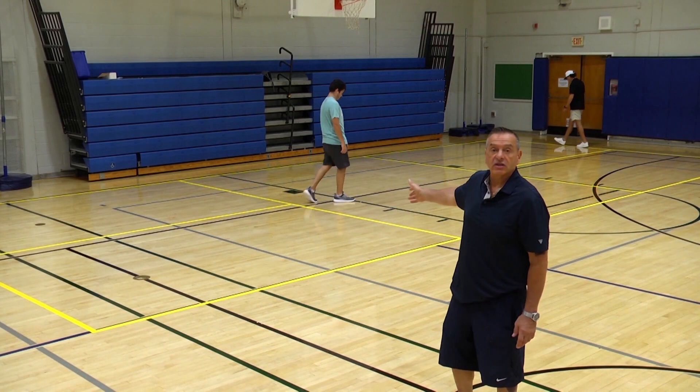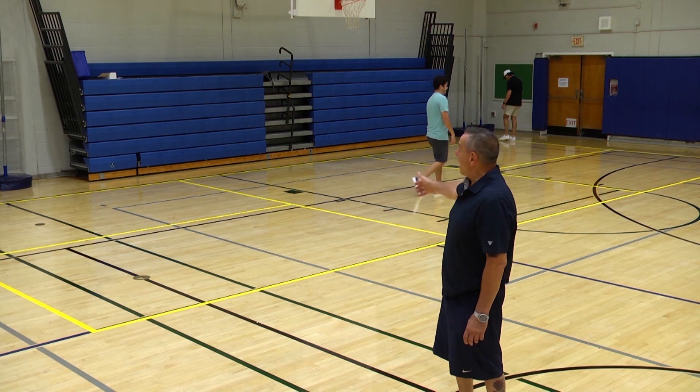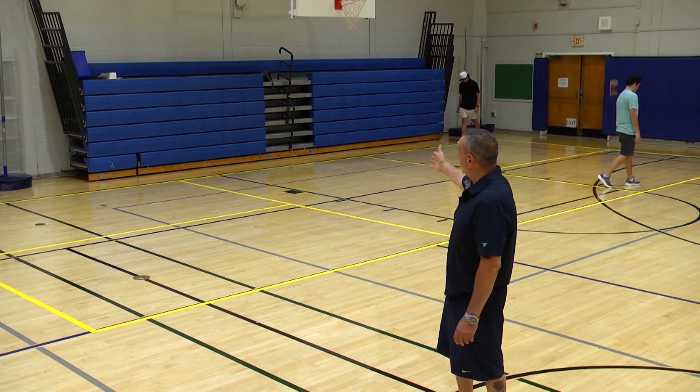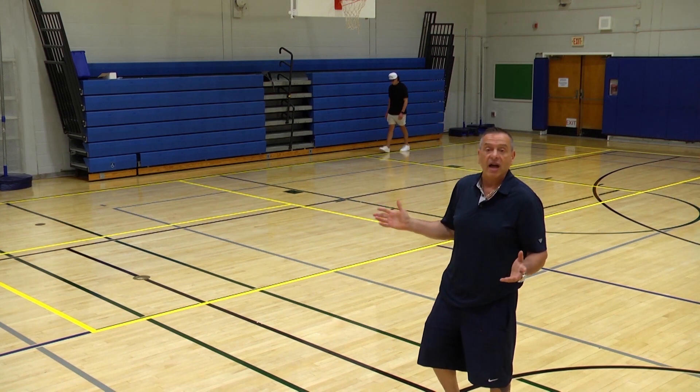You can see the court has been set up in about 20 minutes, and now you can see the lines don't conflict with the other athletic lines. All we need to do is put up the net and play pickleball any time.